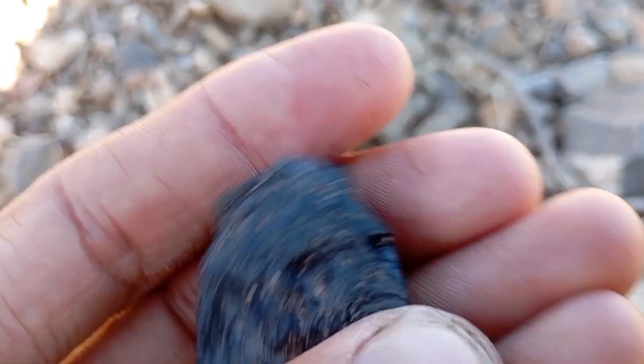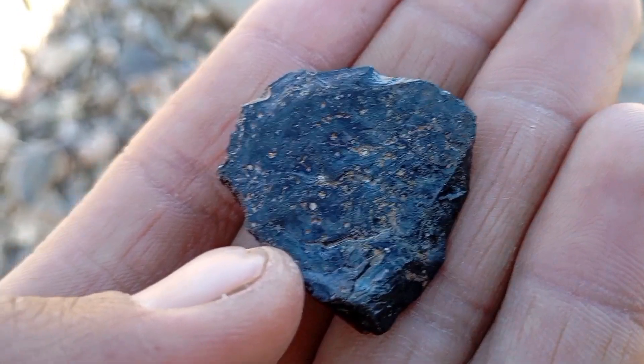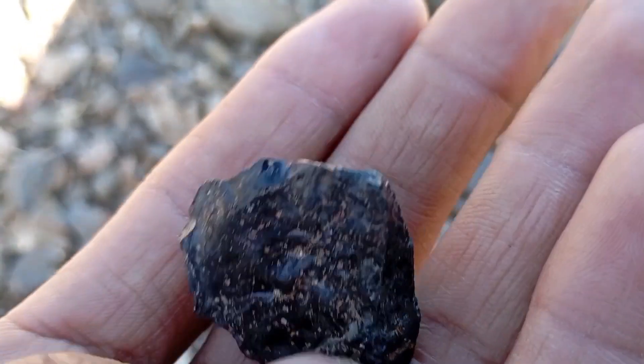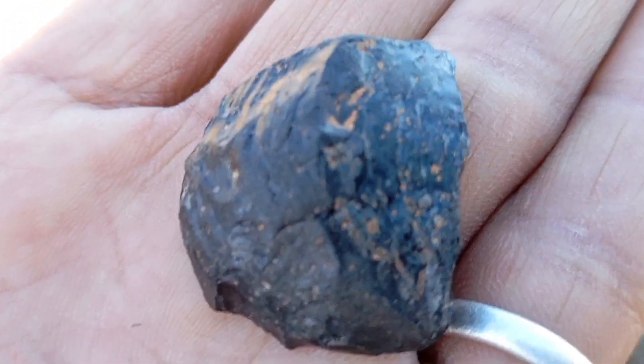Examine the colour carefully. A real black diamond has deep black or dark grey tones, may show uneven colouration, and sometimes reveals tiny sparkles under light. Fake stones often look jet black with no depth, have an artificial dye coating, and lack internal reflections. Natural carbonado absorbs light differently than imitations.